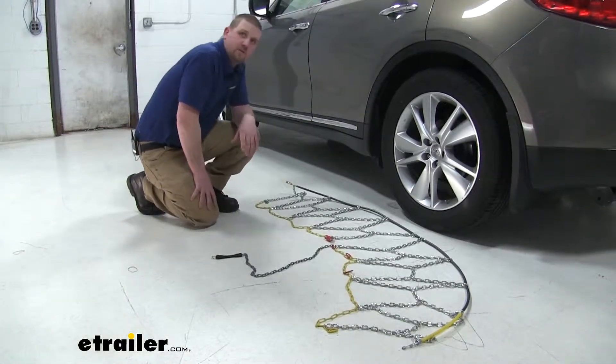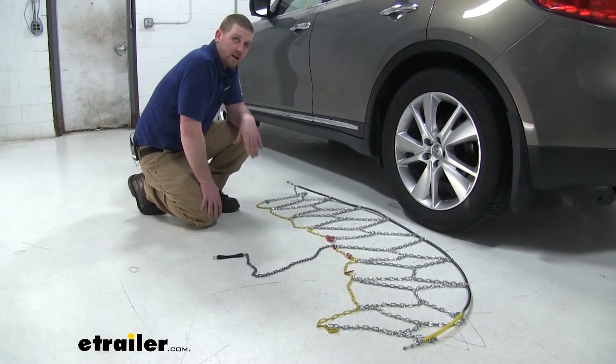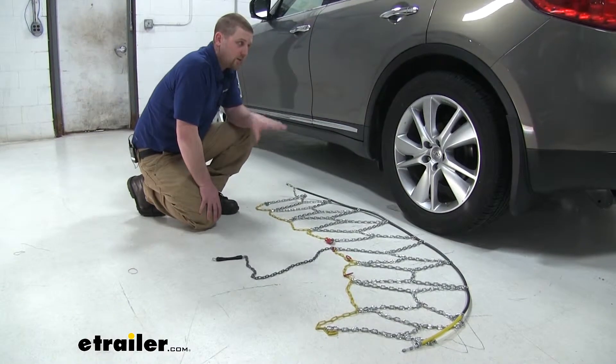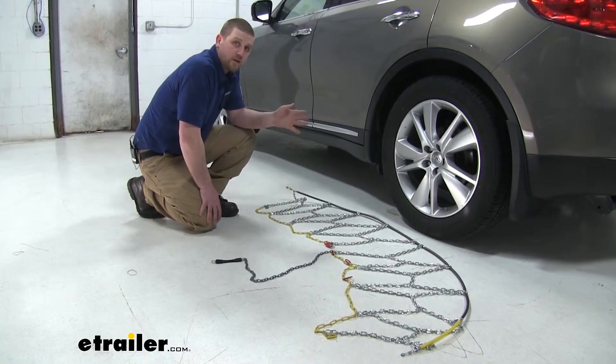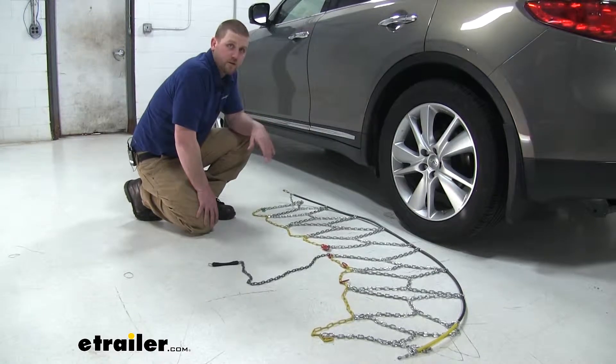Now that we've gone over some of the features, we'll go ahead and show you how to install these chains. It's always a good idea to check your vehicle's owner's manual for guidance on where to install them. Our Infiniti's owner's manual recommends that we only install them on the rear axle, so that's what we're going to do.